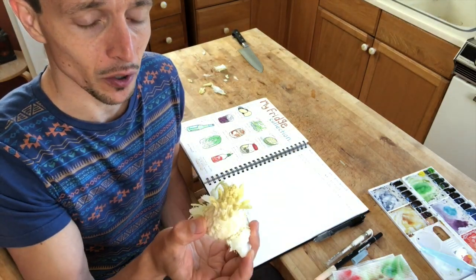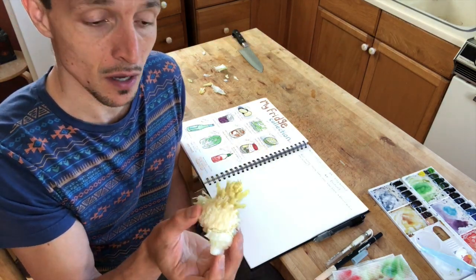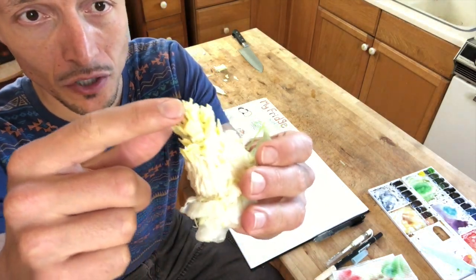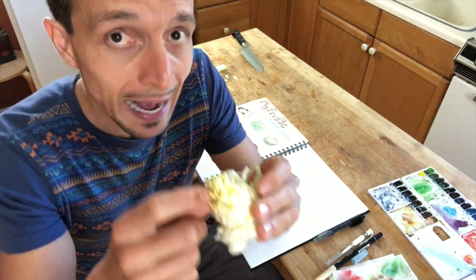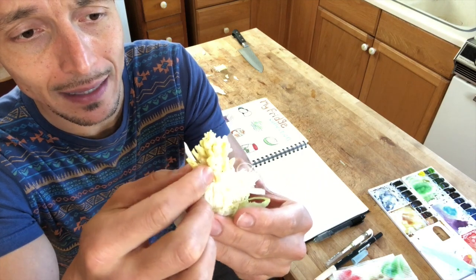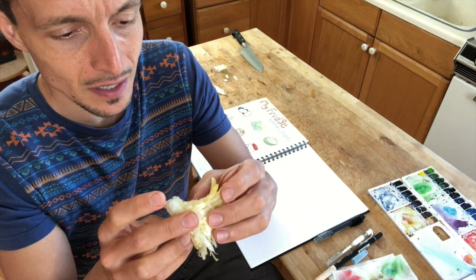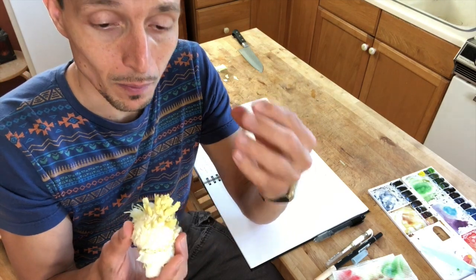I'm going to do the 'I noticed, I wonder, it reminds me of' exercise with this particular object. You can do this with people out loud or write it down in your nature journal. I noticed there seem to be some small flowers growing out of the middle. I noticed there are lots of small leaves I didn't count, and that these leaves seem to be growing in clusters like buds — as if they were new growth. I noticed there's almost a tower-like pattern in the branching where the leaves came off, that it gets narrower and narrower, and that as I got closer to the core, there were more and more leaves.